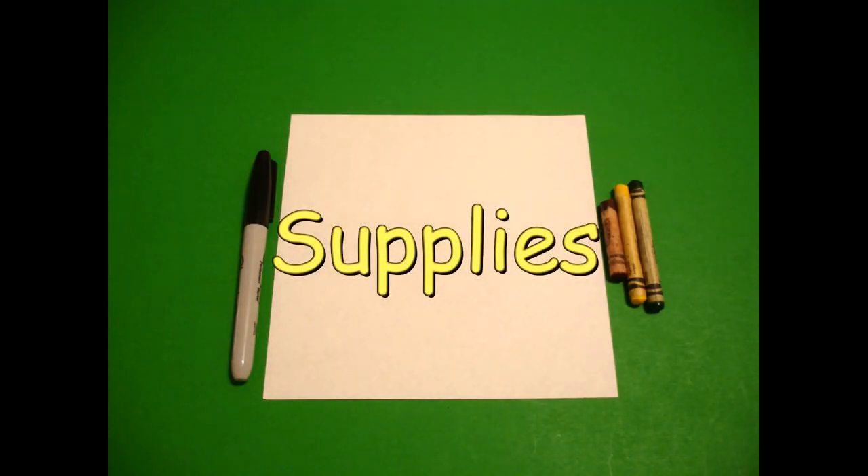Hi, I'm Catti Fernandez and I'm an art teacher. Visit my website at CattiFernandezArtist.com. Let's draw. Today's project is how to draw a chocolate Easter egg.